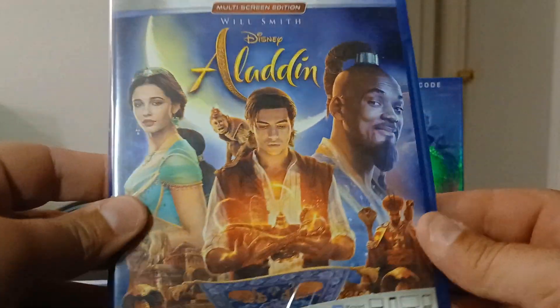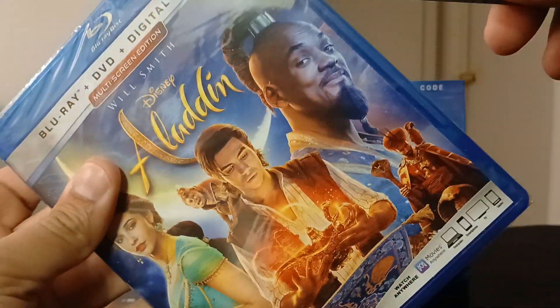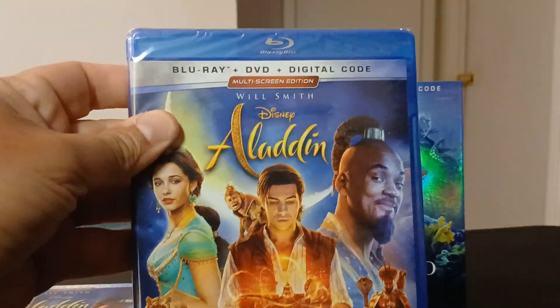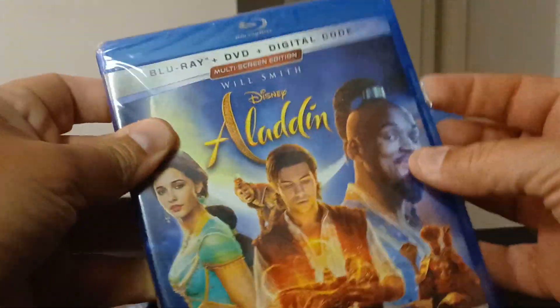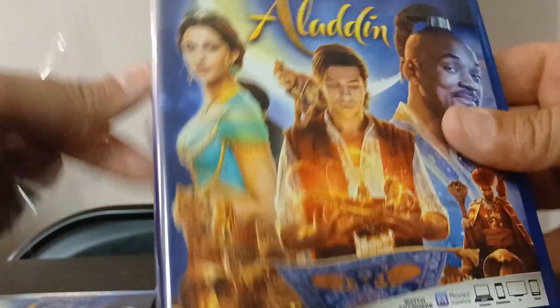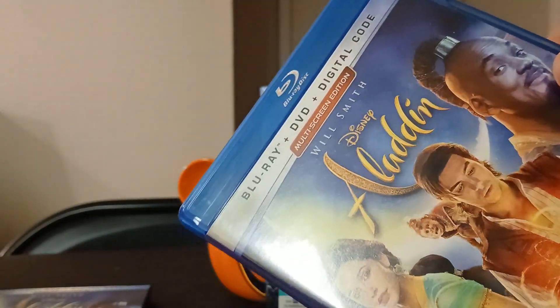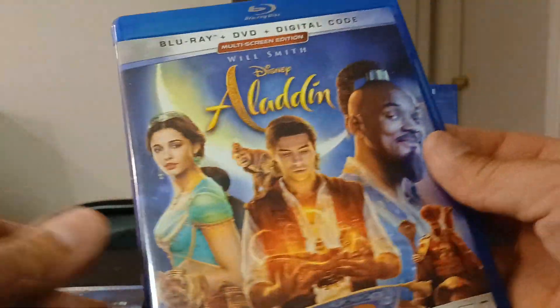Taking out the slip cover first. I got these on eBay — it was actually a good price. I think this one was 10 bucks on eBay, new, so I think that was a good deal, especially since it came with the slip cover.